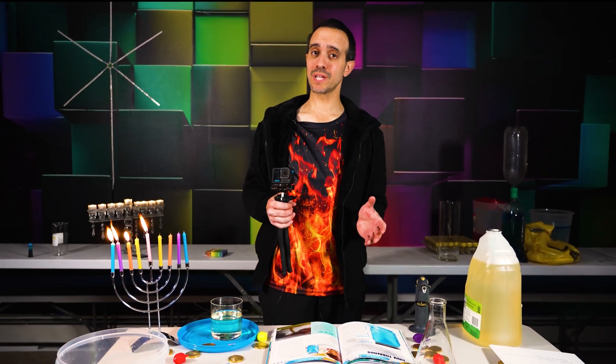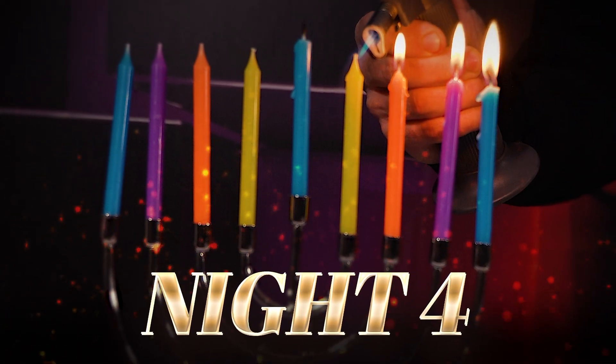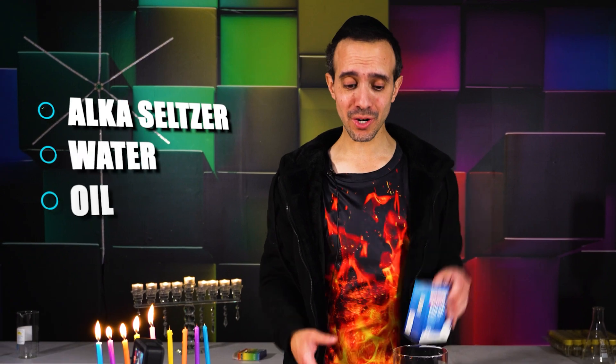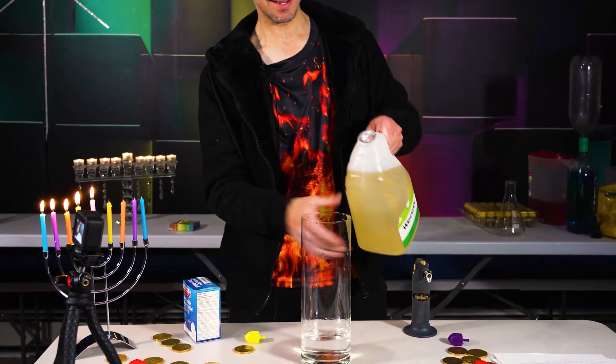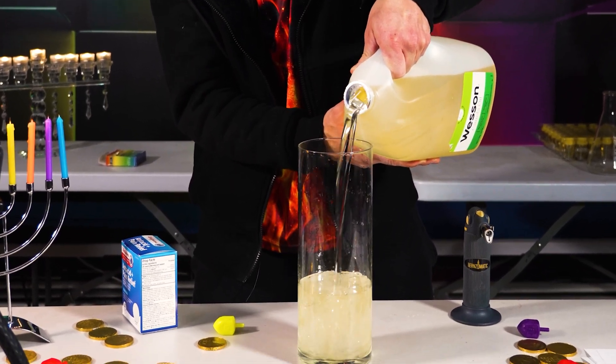Speaking of really cool science experiments, you're going to love night number four's experiment. This is one of my favorites because you can light it up. It involves Alka-Seltzer, water, and some oil — that's it. It's the simplest experiment. You have some water on the bottom, just a little bit, then you add oil — most of the rest of the liquid is going to be oil.